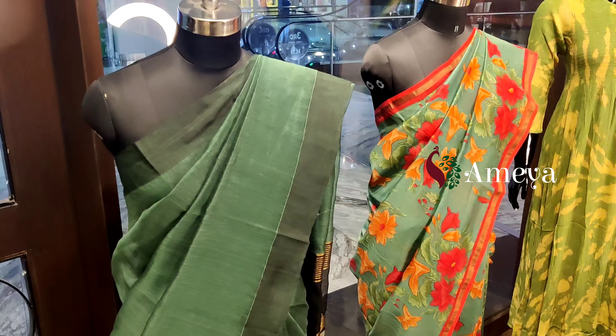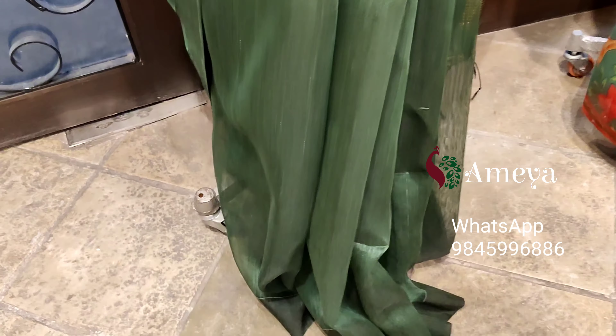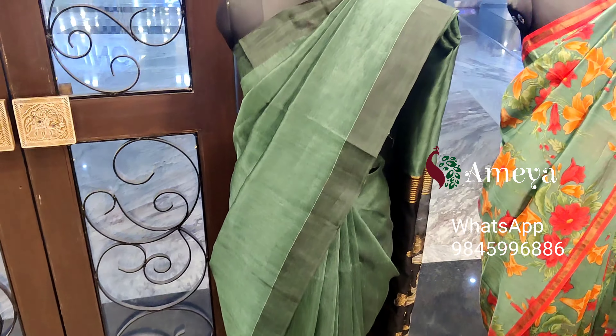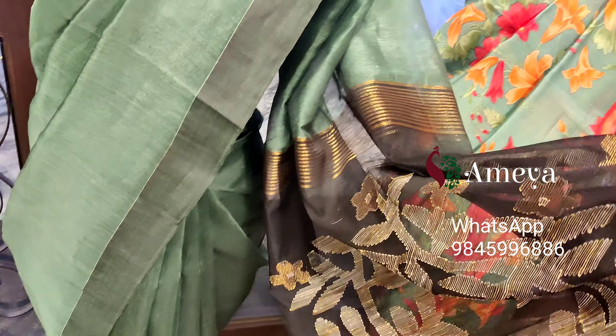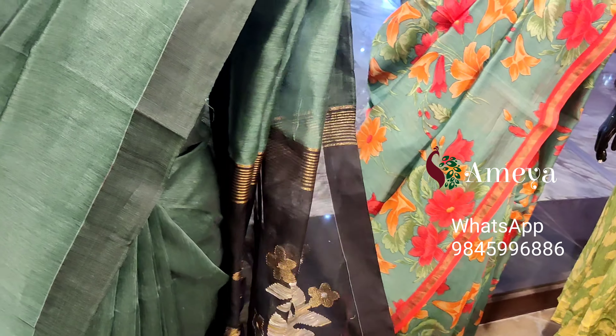Let's quickly move on to the first mannequin. The first mannequin has a nice dark green color saree. It's got a darker shade of border on both the sides. It's a plain saree entirely with a darker shade of the border. It has got a nice jamdani pallu in black, and it's got the same black plain blouse.